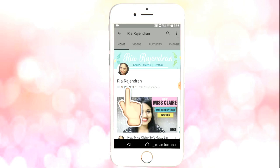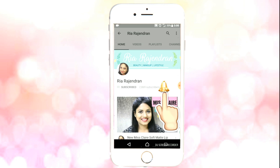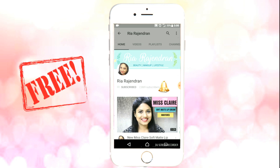Hey guys, please click on the subscribe button to subscribe to my channel and also click on the bell icon to get notified of my new videos. It's free! Hi guys, it's me Rhea and welcome back to my channel. So in today's video,